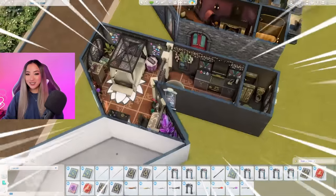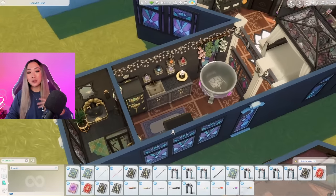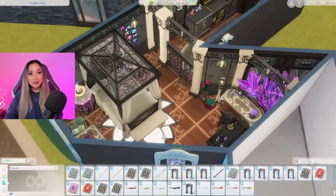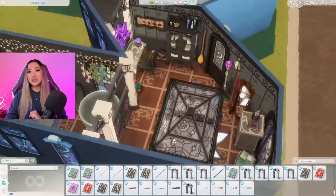Here is the witchy slash wizard side of the W all done. I think it looks super sick - the black color scheme makes it look witchy and the purple makes it look magical and whimsical. The floor plan is actually pretty realistic; this definitely feels like a witch or wizard student hunkering down and studying really hard. Let me know what you guys think - let's move on to the werewolf side.